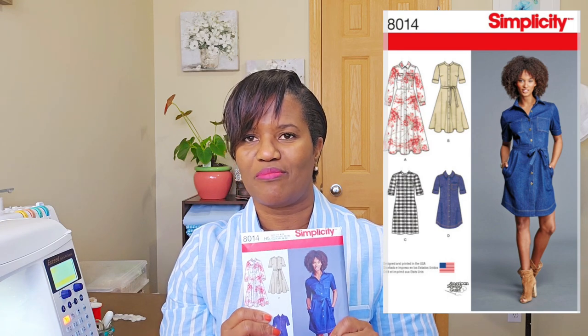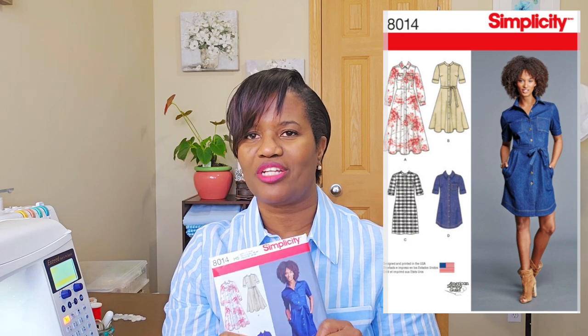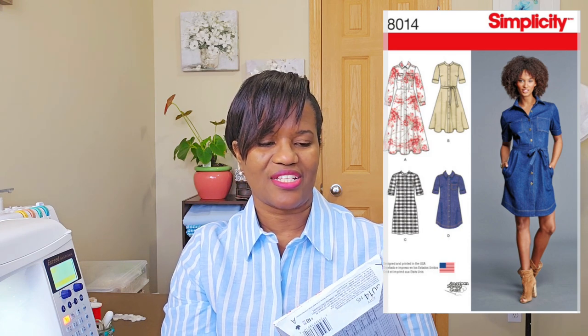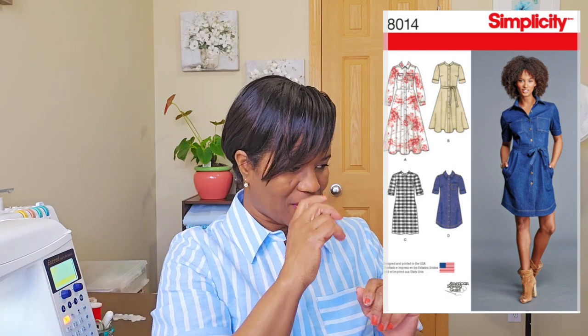Today I'm going to show you pictures of me wearing them all, or pictures of them when they're just finished on the dress form so you can take a look. Again, we're looking at Simplicity 8014, and I'm not going to go in any order because I can't quite remember which came first.